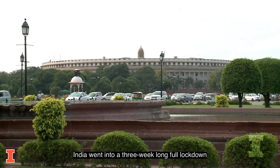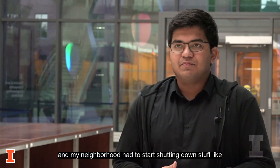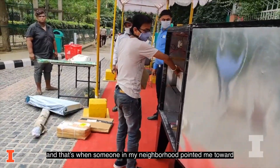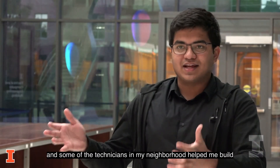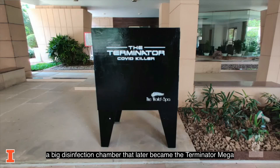India went into a three-week long full lockdown in the beginning of the pandemic and my neighborhood had to start shutting down stuff like Amazon deliveries and food deliveries. That's when someone in my neighborhood pointed me toward UVC sanitization. Using UVC light with the right exposure, we can actually disinfect any packages, and some of the technicians in my neighborhood helped me build a big disinfection chamber that later became the Terminator Mega.